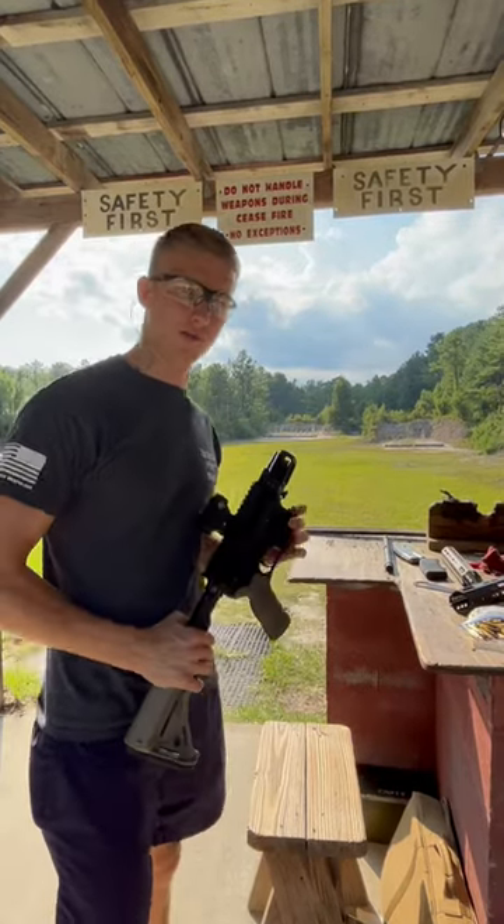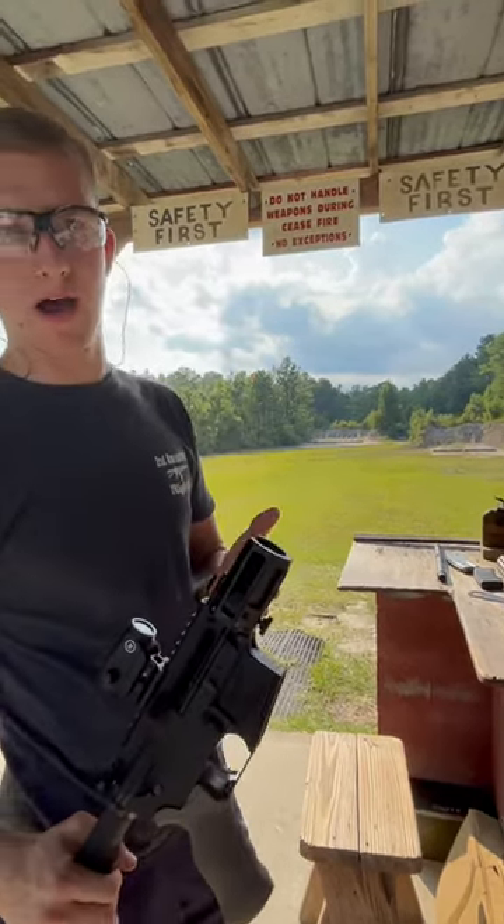How's it going? I'm Kyle Zinsser. I'm with Bear City Arms and I'm going to show you how my latch assembly works.